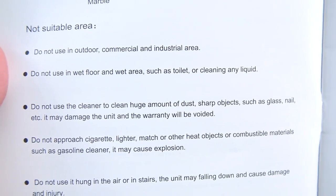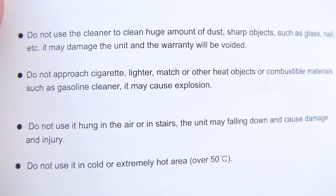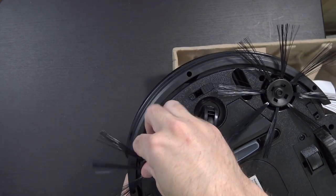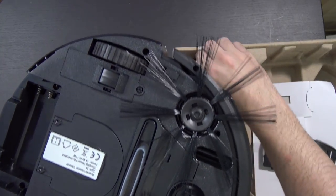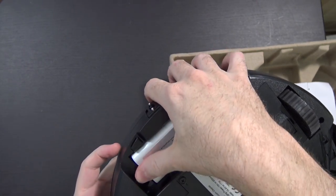Don't use it to clean a huge amount of dust, sharp objects, or anything like that. Don't approach any cigarettes, lighters, or anything burning. Don't use it on stairs or in extremely cold or hot areas. There's an installation guide for putting the brushes on — they just click into place very easily. Then installing the battery: pop open the compartment, line up the three dots, and in it goes.